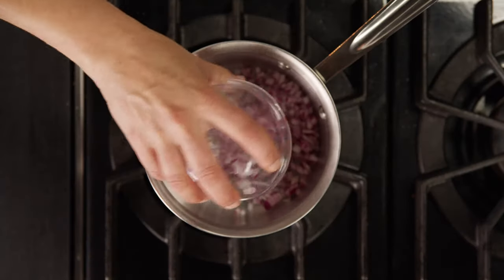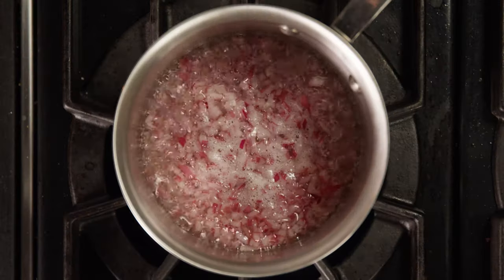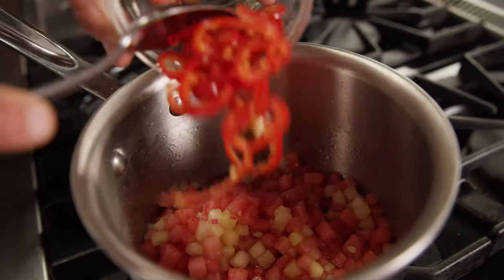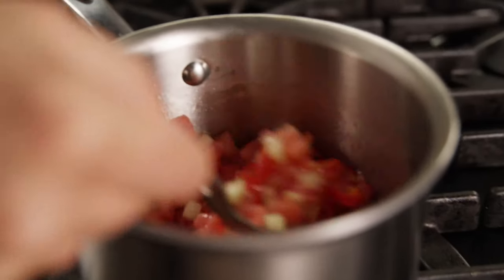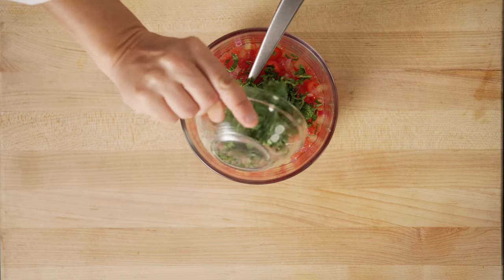Now let's make the chutney. Combine the onion, vinegar and sugar in a sauce pot and cook on medium heat until the mixture is reduced by three quarters. Add the watermelon and Fresno chilies and continue to cook for five more minutes until nice and thick. Allow to cool and add the mint and cilantro.